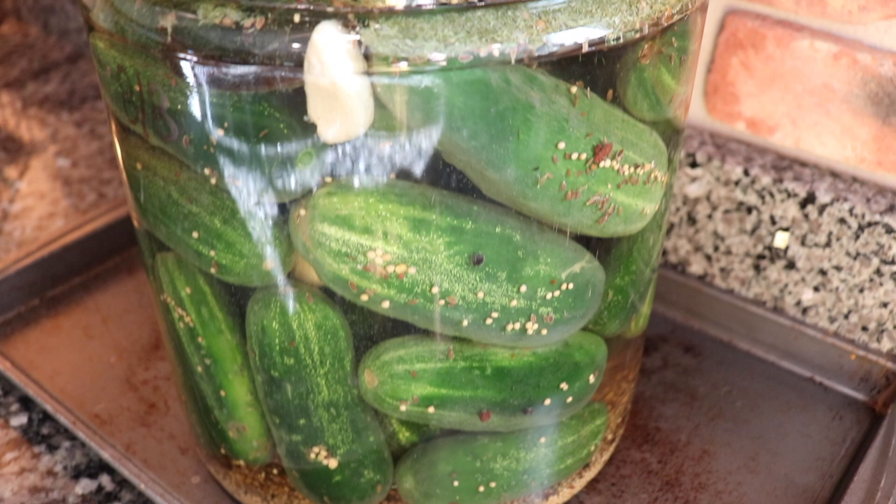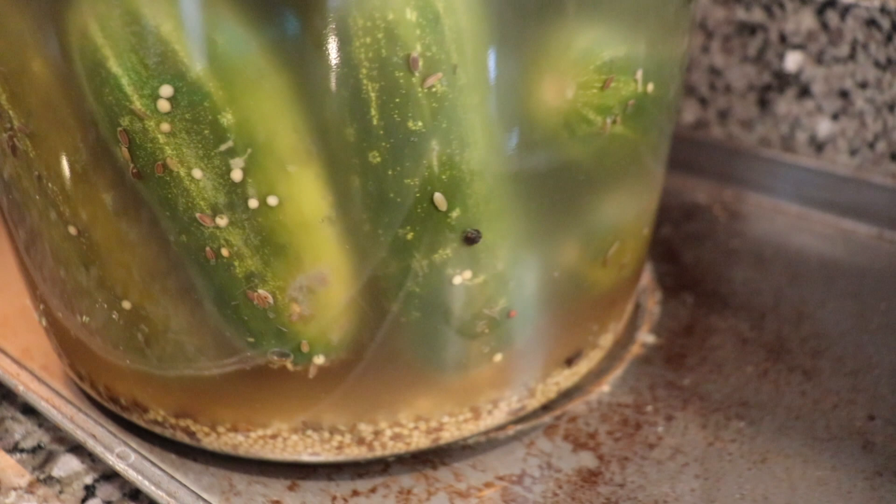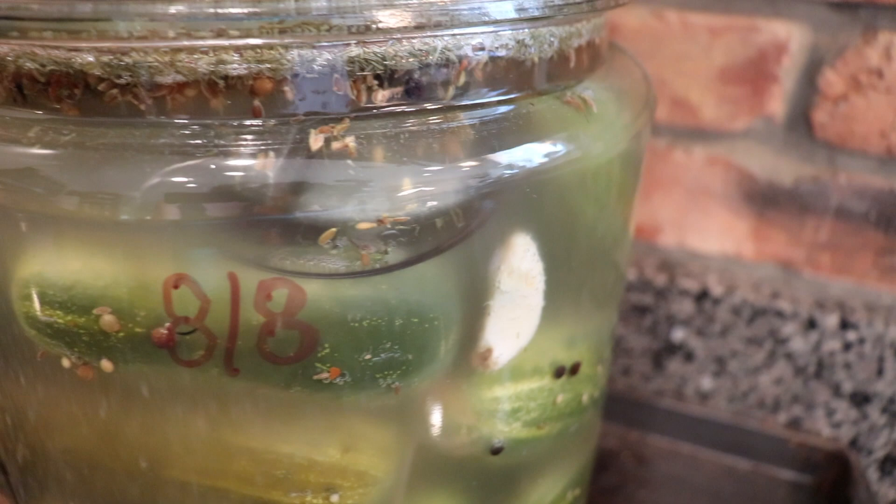This is the temperature we keep our home at. It took about seven days of allowing them to ferment on the counter. As you can see here, they're starting to turn that off-green color, but they're not all there yet. This is about day three, so I'm going to let them set a little bit longer.